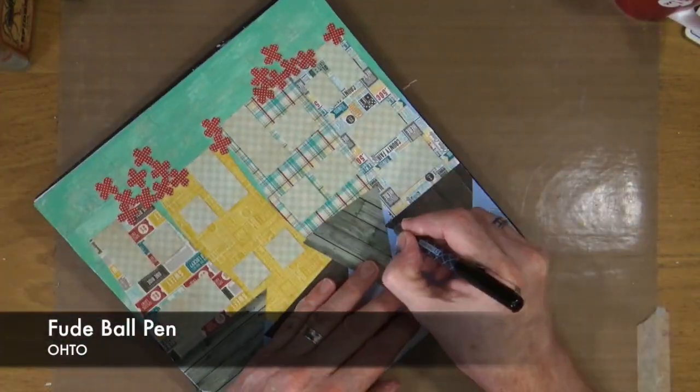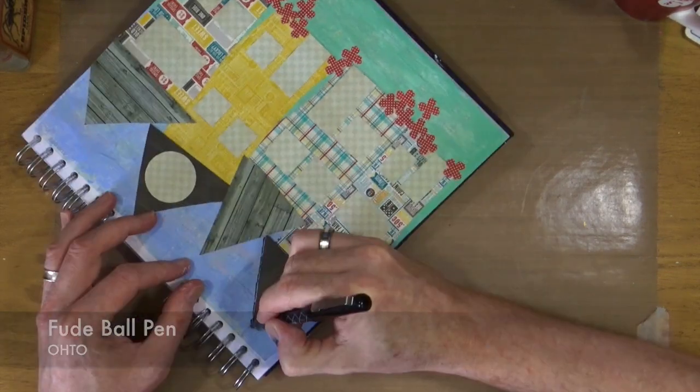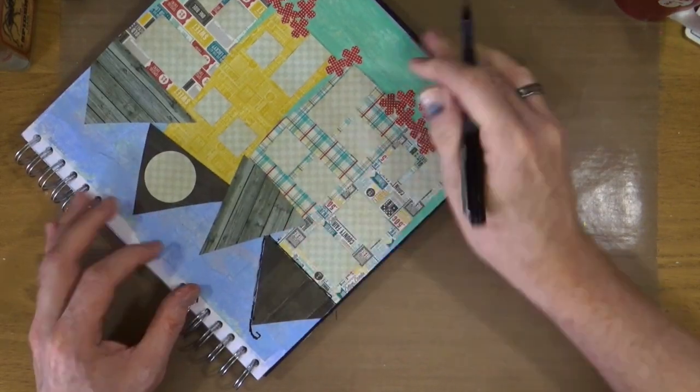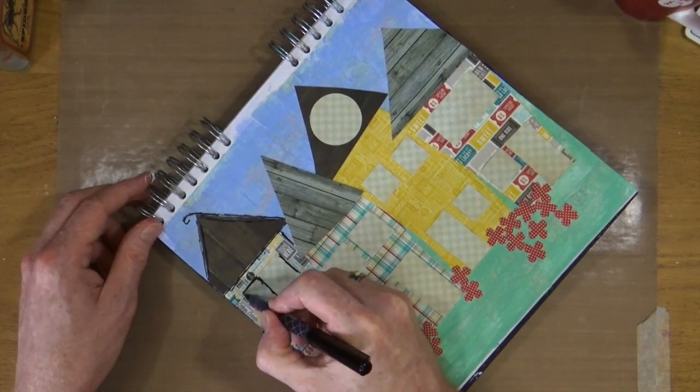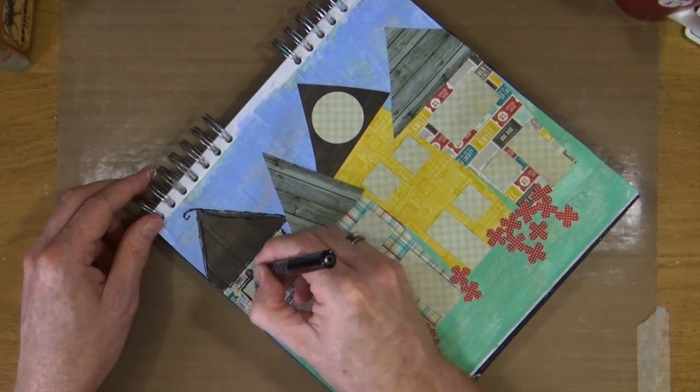Now everything's all dry, it's time to add in the detail. I've taken out my Fude Ball pen and I can now start to add in my doodle details around the page — to the windows, the doors, and to the roofs too.